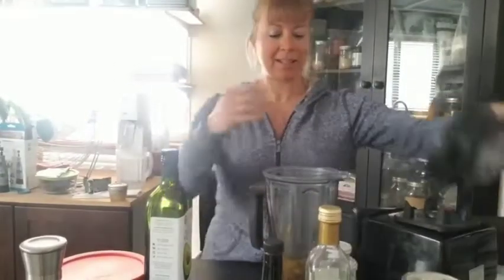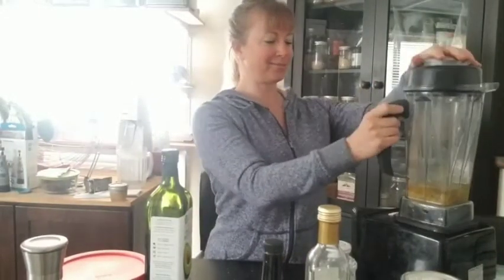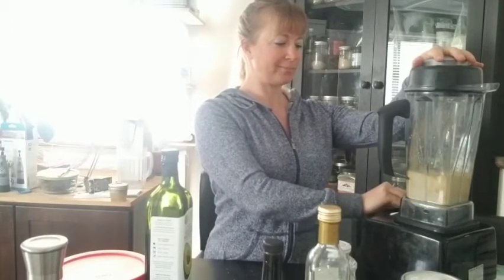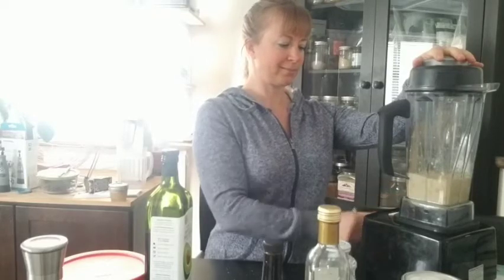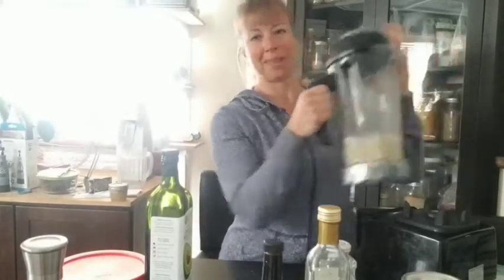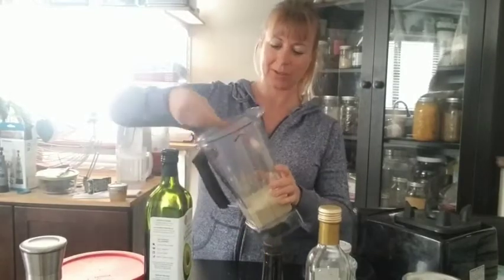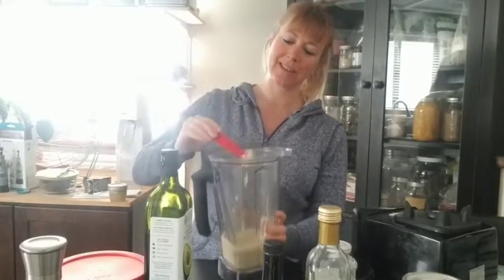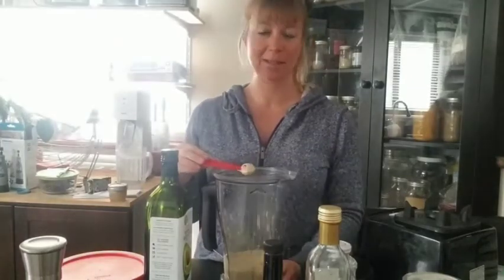Now we're going to blend it and it's going to turn into a white, delicious dressing. I'm so excited to eat! Literally just like that, we have a creamy, yummy dressing. Aquafaba turns everything into deliciousness — you can make meringues with it and a whole bunch of other stuff. I use it to make mayonnaise as well.